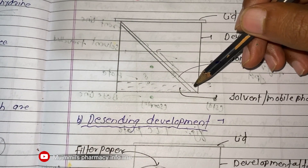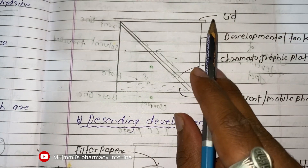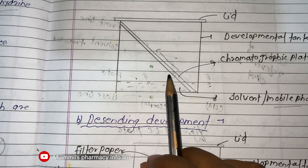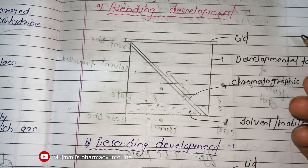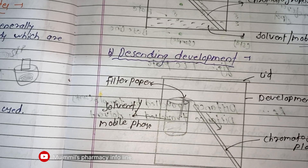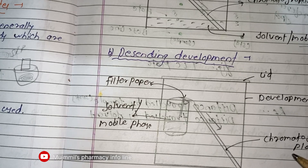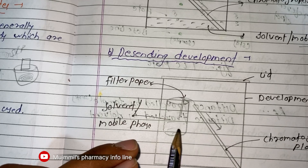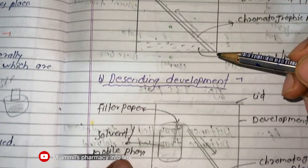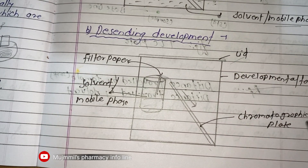Let's see the development techniques in TLC. There are two methods: ascending and descending. In the ascending method, the mobile phase flows from lower to higher — upward along the plate. The setup includes a development tank, the chromatographic TLC plate, and the solvent or mobile phase. In the descending method, a beaker contains the mobile phase, a filter paper is used, and the TLC plate is angled so the mobile phase flows from higher to lower — downward.